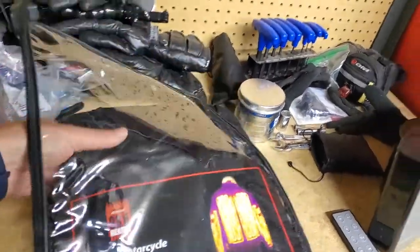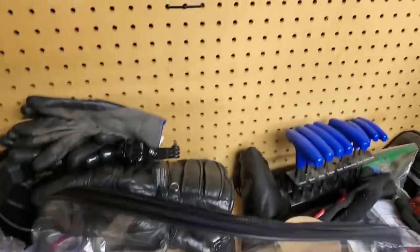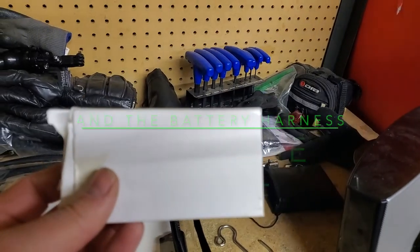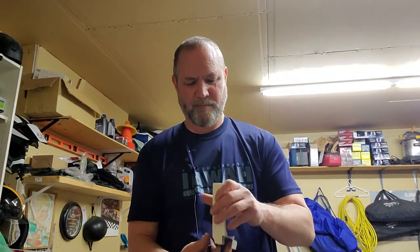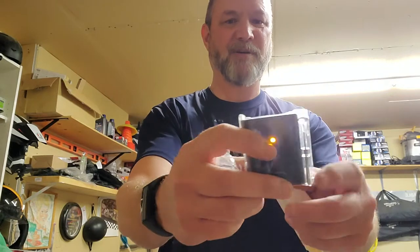We unzip the package and take out the jacket. Inside the package you get an instruction manual and the remote control. In the box you also get the handlebar mount piece, the remote control which runs off a three volt battery — and it comes with one already installed — and a little screwdriver for attaching the mount.